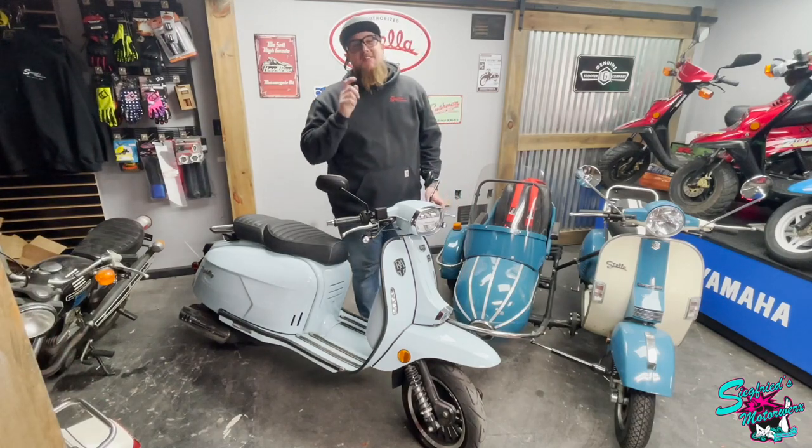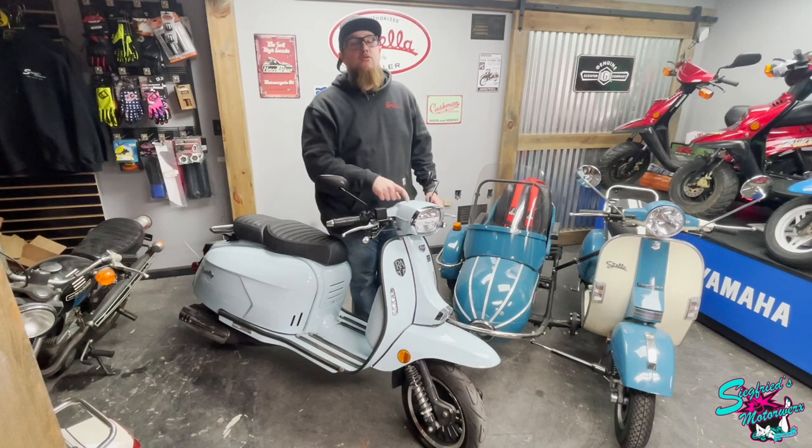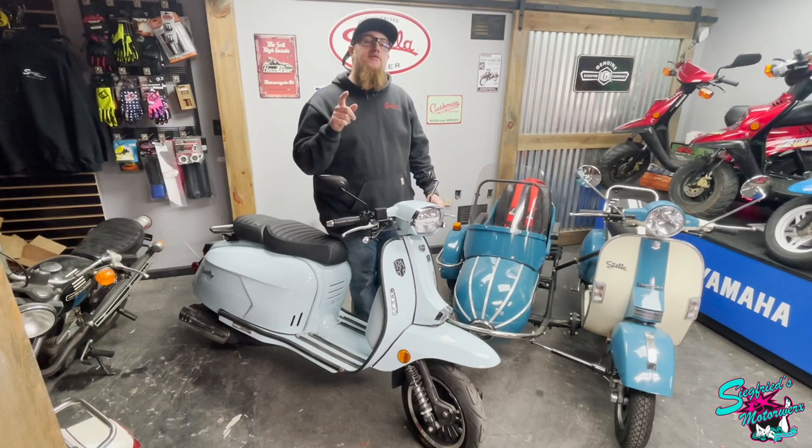What's up YouTube. Aaron from StigFreezyMotorWorks. On this episode of Behind the Bars, I'm going to be taking out this 2020 Royal Alloy GT150 for a test ride.